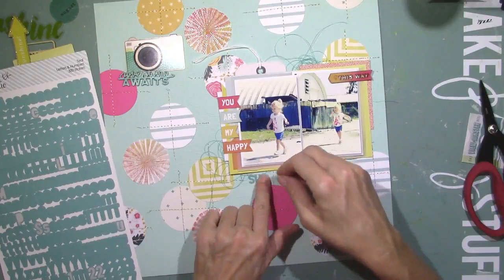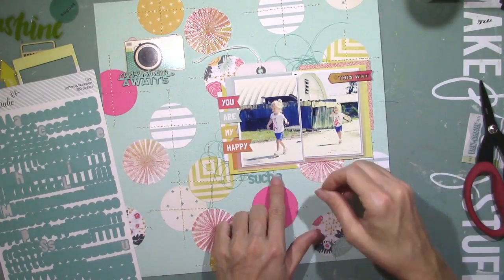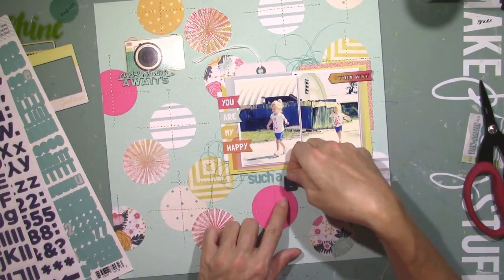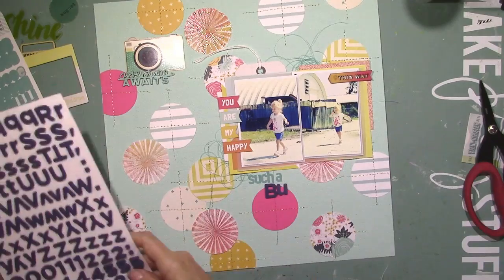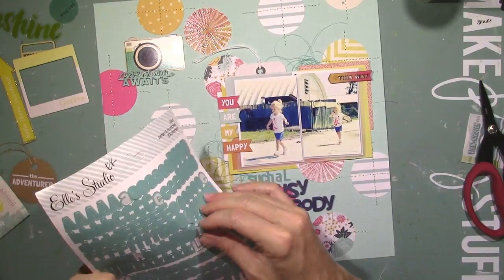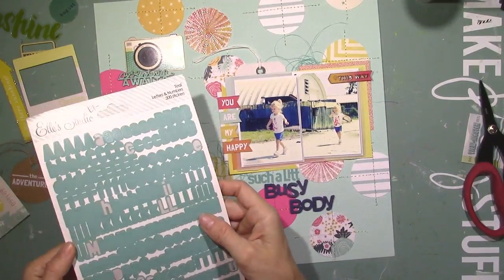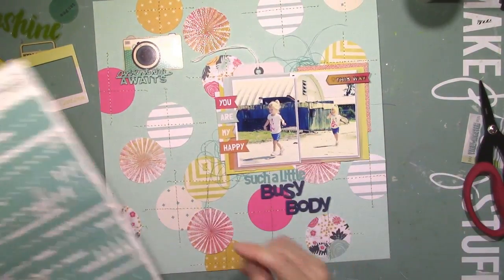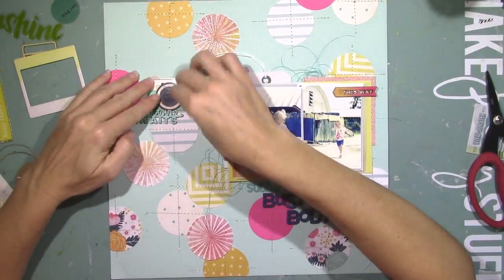I'm going to work on my title using some of those Ellie's Studio teal stickers down underneath the picture. My title is going to be 'Such a Little Busy Body,' because that describes Paige to a T. These pictures are from a couple years ago and she's six now, but one thing has not changed: she is a busy body from the moment she wakes up until she passes out at night — going, going, going. If I want a picture of her I'm pretty much going to get an action shot. If I ever get a posed picture it's by accident, because she does not pose.